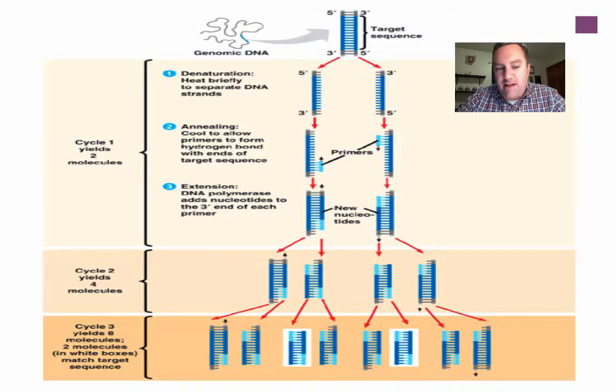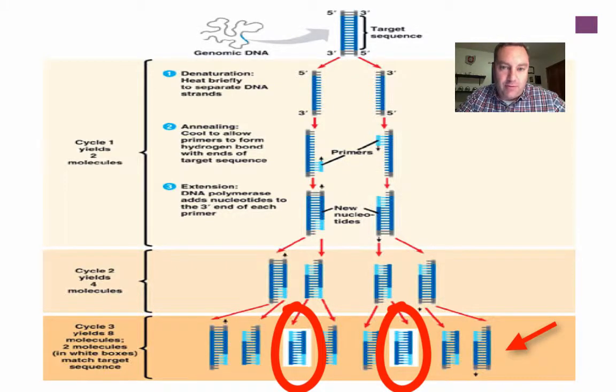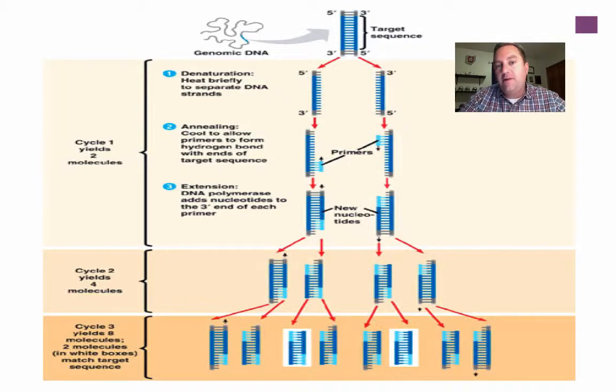Looking at this graphic, at the end of the first cycle you've got two strands of DNA — you started with one, now you've got two. At the end of cycle two, you've got four. At the end of cycle three, you've doubled that again to eight. However, look at the ones bordered in white — these are the strands where you finally have only your target DNA. From here on out, with every cycle you have more and more of your specific target DNA, to the point where probably 99% of your fragments are going to be your target DNA. It's a great way to make sure you're only getting the specific piece of DNA you're looking for.